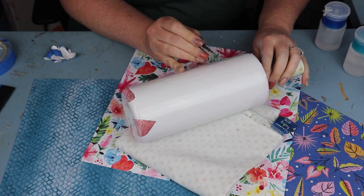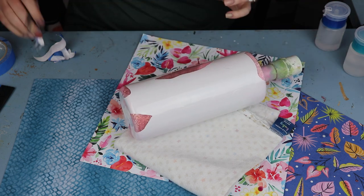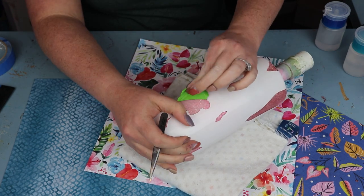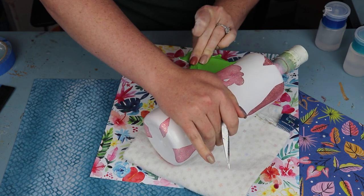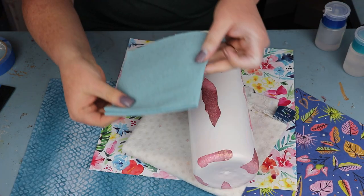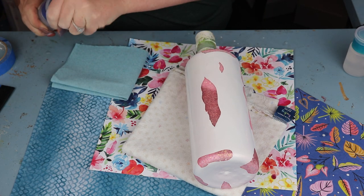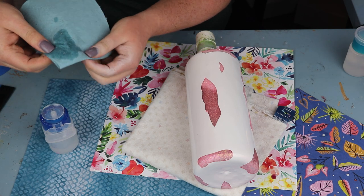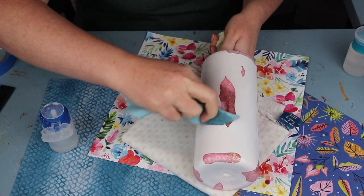One thing I want to call out: I didn't let this fully cure. I highly recommend that you remove the tape and do the distressing with the spray paint all in the same day. I have learned my lesson very well by leaving the spray paint on too long — it becomes extremely difficult to get the paint removed. Budget your time to do this all in one day, I promise you'll thank me. I have a low-lint shop towel and in the dark blue container is straight acetone — start off with the acetone when you begin distressing.